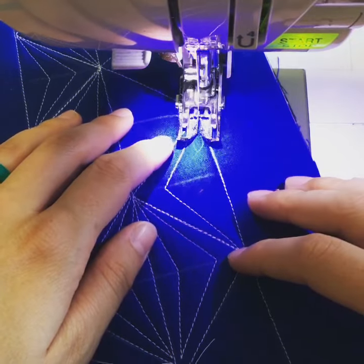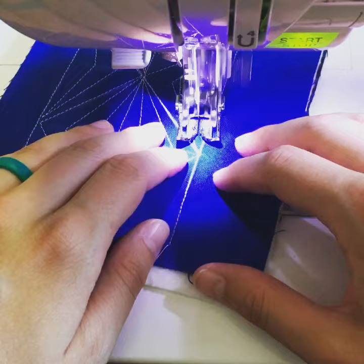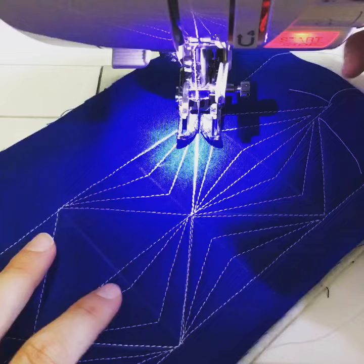Welcome back to 100 Days of String and Story and welcome as well to week three of the Machine Quilting Blog Hop. Today I am quilting these triangles. This is the same kind of angular design that I used on the mini quilt I worked on yesterday.